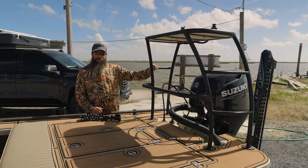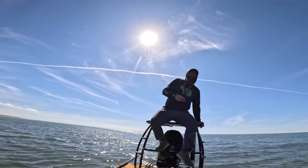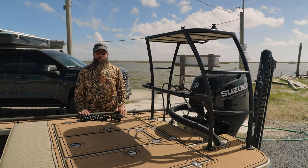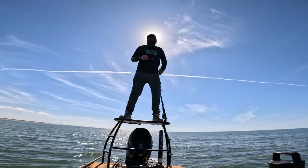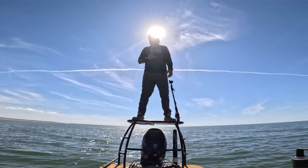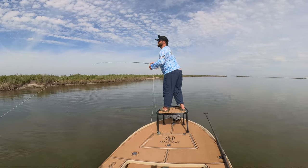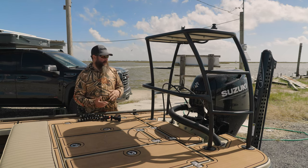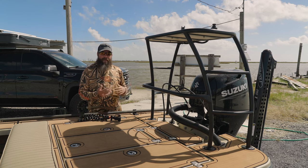Back here on the stern you'll see I have the polling platform. I take this big long push pole — a Stiffy Guide push pole, 24 feet long — and stand up here to control the boat. It's a skill I'm still mastering, but you can be super quiet and push the boat in really shallow water, allowing the angler on the bow to make casts without worrying about boat control. This platform is custom made for the boat by Salt Marsh, powder-coated black to match, with a few setup options.